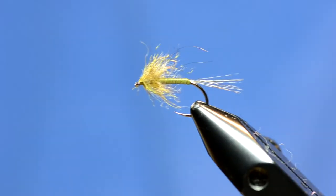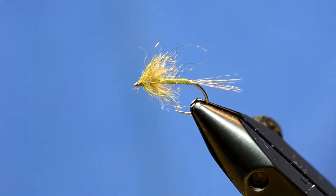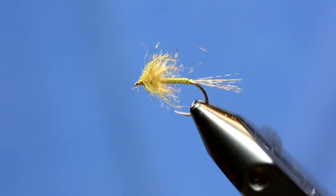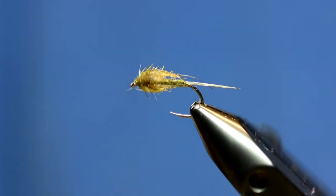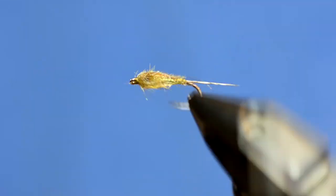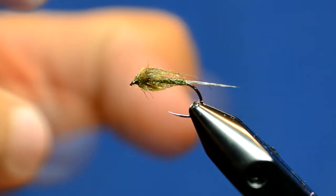The last time we fished it we were stripping it through some beaver ponds and brookies were all over it. We've used it on a Czech rig and it's worked well. This is a size 10 but it works all the way down to size 16 and 18. As you can see, when it gets wet it really tapers down and takes the shape of a nymph, and those fibers will move all around.